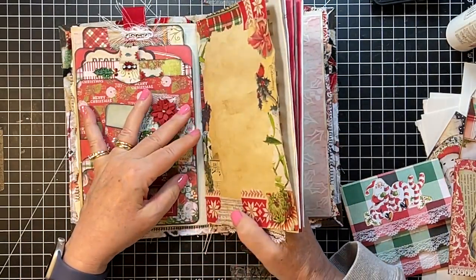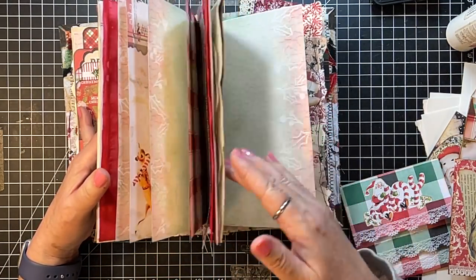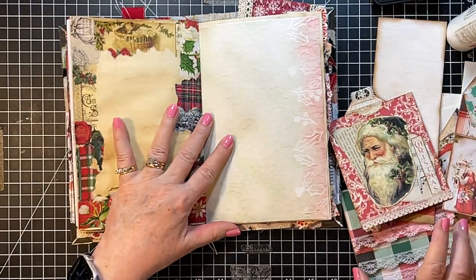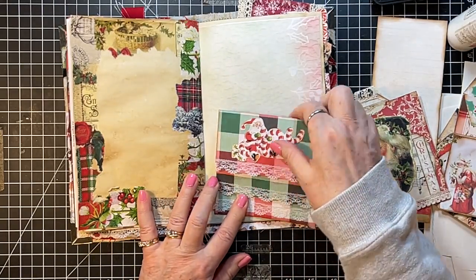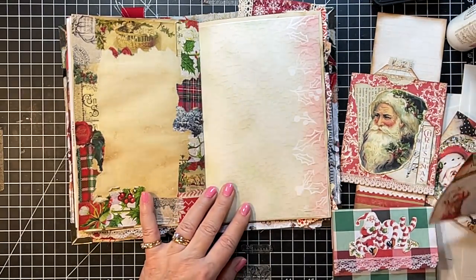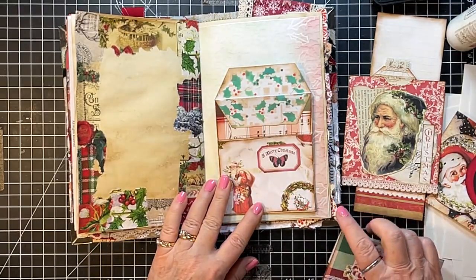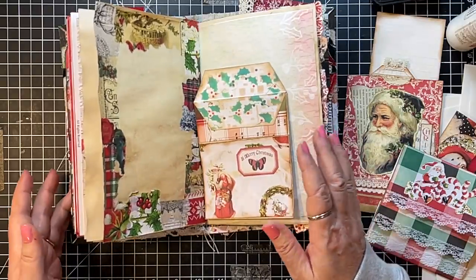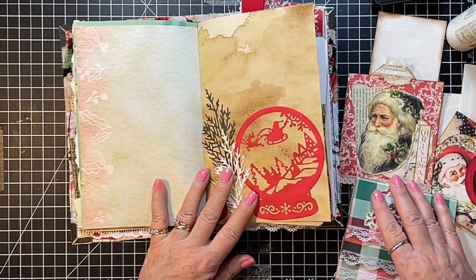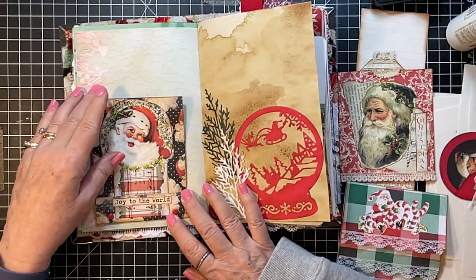Let's go to the other side of that. That's cute — I think I like this one better. Let's see, that's kind of nice — I think I'll put that one there. And what else? I think that would be cute there.